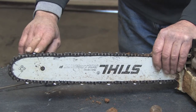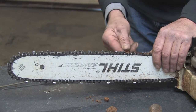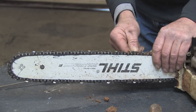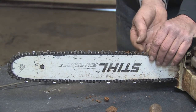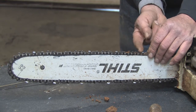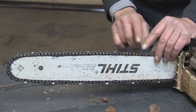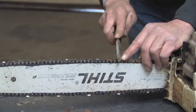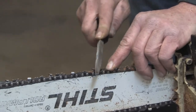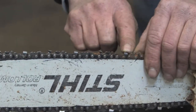After you've sharpened all the cutting teeth, there's also a raker or rider that fits right between the two teeth. This is a bar that adjusts how much of the cutting tooth is allowed to sink into the wood. As you grind away and sharpen the cutting teeth, they become shorter and that distance lowers. So you have to take a few strokes off the riders or rakers themselves and file those down so they match the height of your cutting tooth.